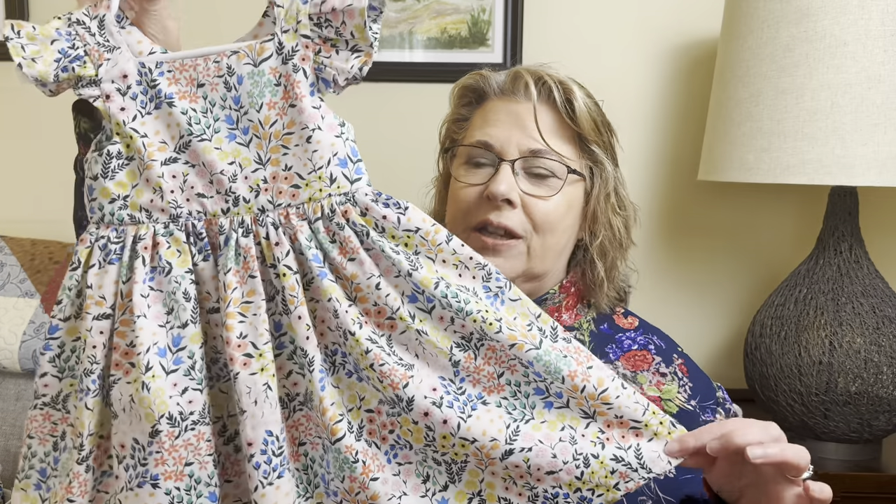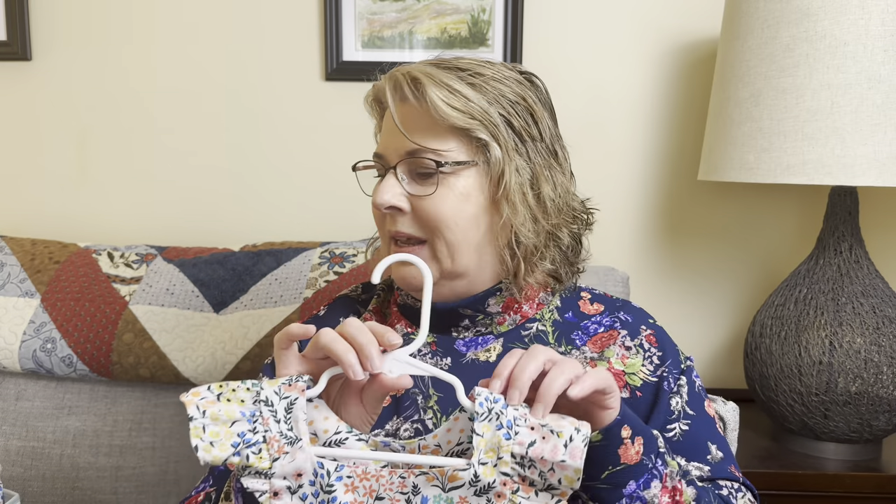All I have left to do on this, other than giving it a really good press, is to add the buttonholes and the buttons. I do like to involve Charlie in my makes, particularly if I'm making something for a family member, and he's very interested in helping me out with this. He is not interested in learning to sew, but he does give me a lot of help, particularly in picking out buttons.